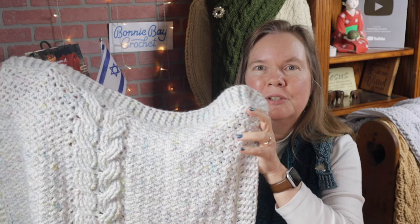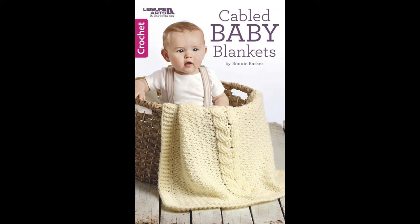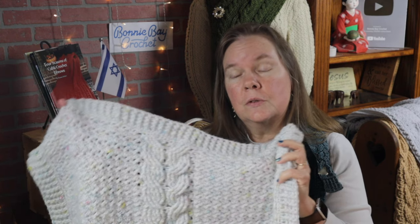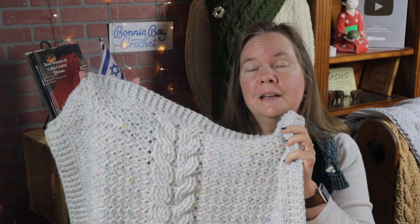Hi everybody. This is Bonnie with Bonnie Bae Crochet and today I want to show you how to make the Erin Apeel Baby Blanket. The pattern for this project is in this leaflet by Leisure Arts that I published several years ago. It includes four baby blankets, although I'm only going to be teaching you the first one. These blankets are quick and they are cabled, and if you've never worked the wheat stitch — the large wheat stitch — this might be a way you can enjoy learning this stitch.